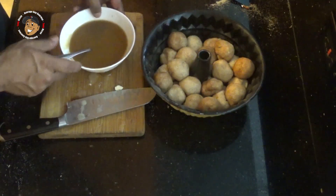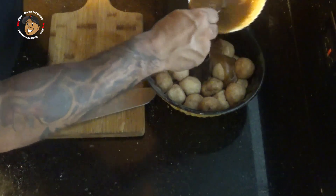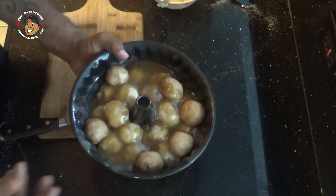Then I'm going to take my mixture, pour it over my little monkey bread here. Then I'm going to go ahead and pop this in my oven for about 20 to 25 minutes. And that's it, guys.